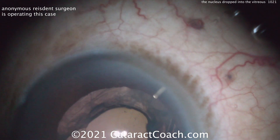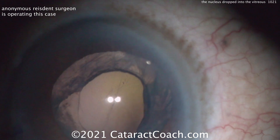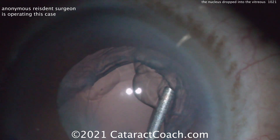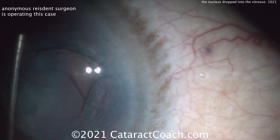Oh my goodness. And even worse, you pulled the Faco probe out of the eye. By doing that, you let the anterior chamber pressure go to zero, so a lot more vitreous prolapsed forwards. Let's put some viscoelastic in.